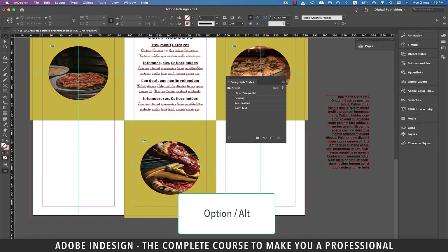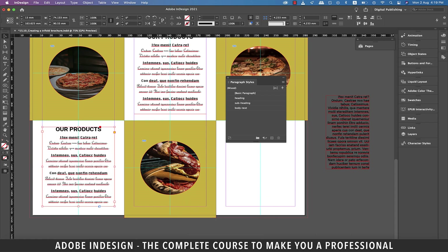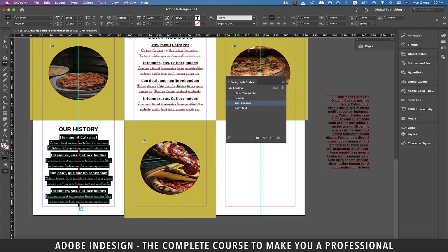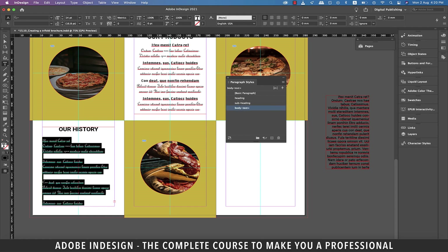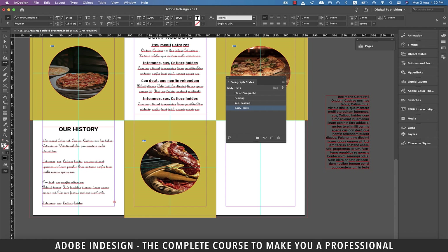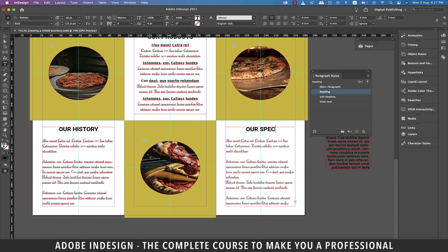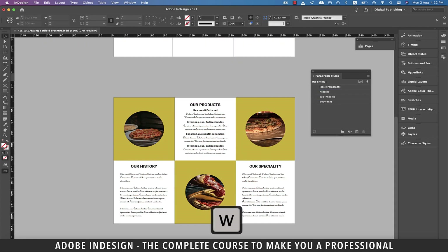Now that our styles have been created, select the subheadings one by one, as well as the body text under them, and assign the appropriate paragraph styles to them. Next, holding Option on a Mac or Alt on a PC, click and drag the text box to the bottom left corner. Rename the heading 'Our History.' Since it's the history we're talking about, we don't need any subheading here, so let's select the text and change it to Body Text, then left-align the text and do a little bit of paragraphing. Now copy this text box to the right panel, change the heading to 'Our Speciality,' and the body text can remain as it is. Hit W to check the preview of the inside panel — I think it's looking pretty decent.